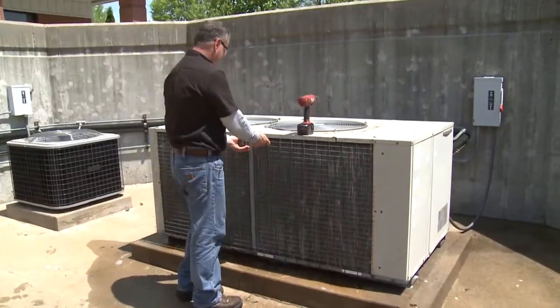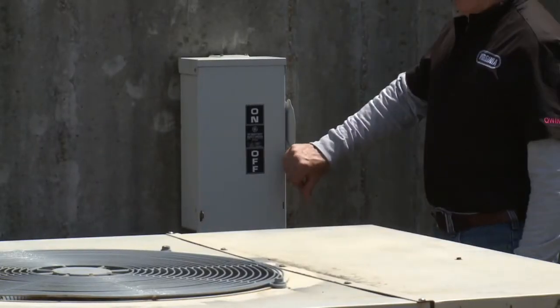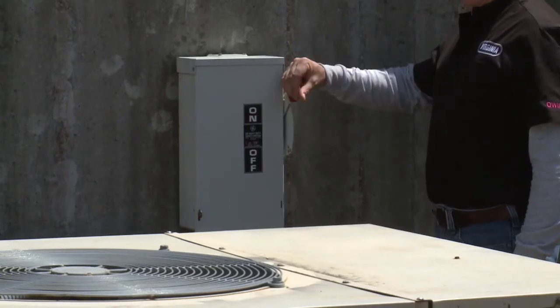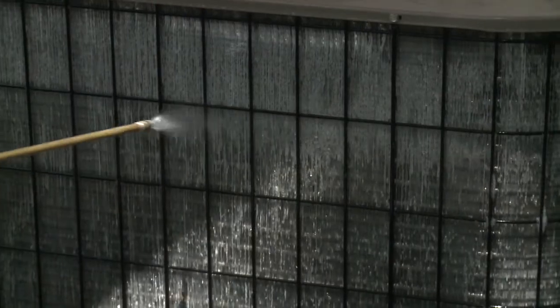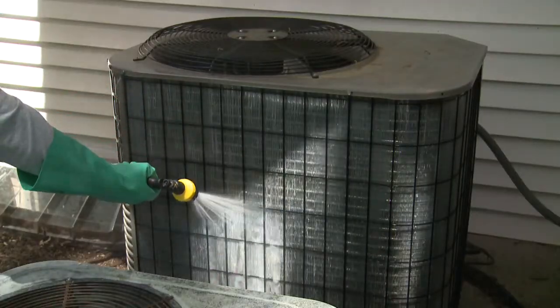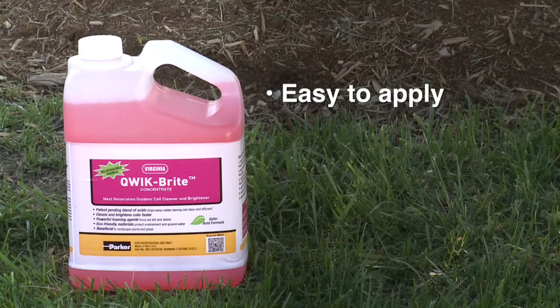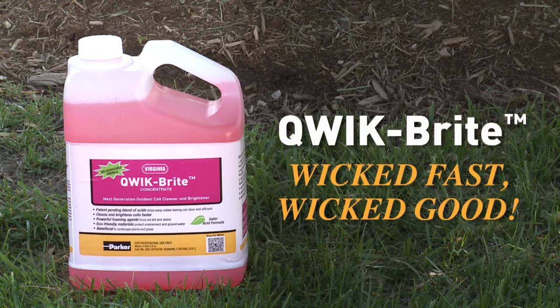Now reinstall the panels and allow the coil to dry completely before reconnecting power and putting it back into service. Our one-quart container of QuickBright is ideal for homeowners with smaller residential AC units. QuickBright is easy to apply, fast-working, and thoroughly cleans and brightens condenser coils. QuickBright — wicked fast and wicked good.